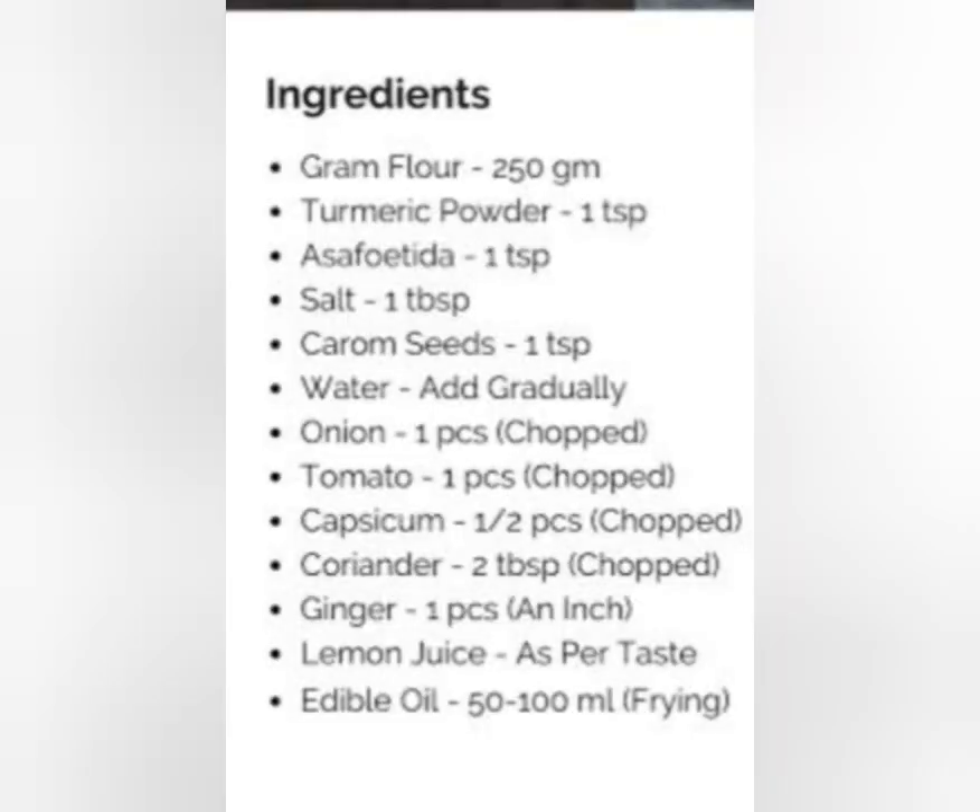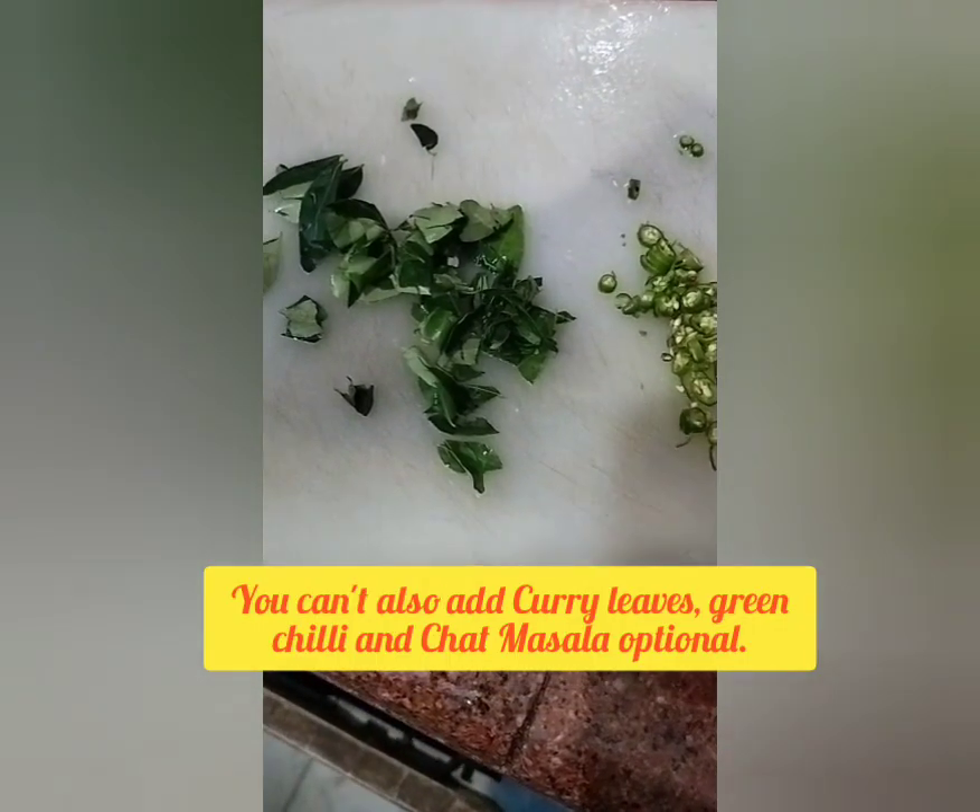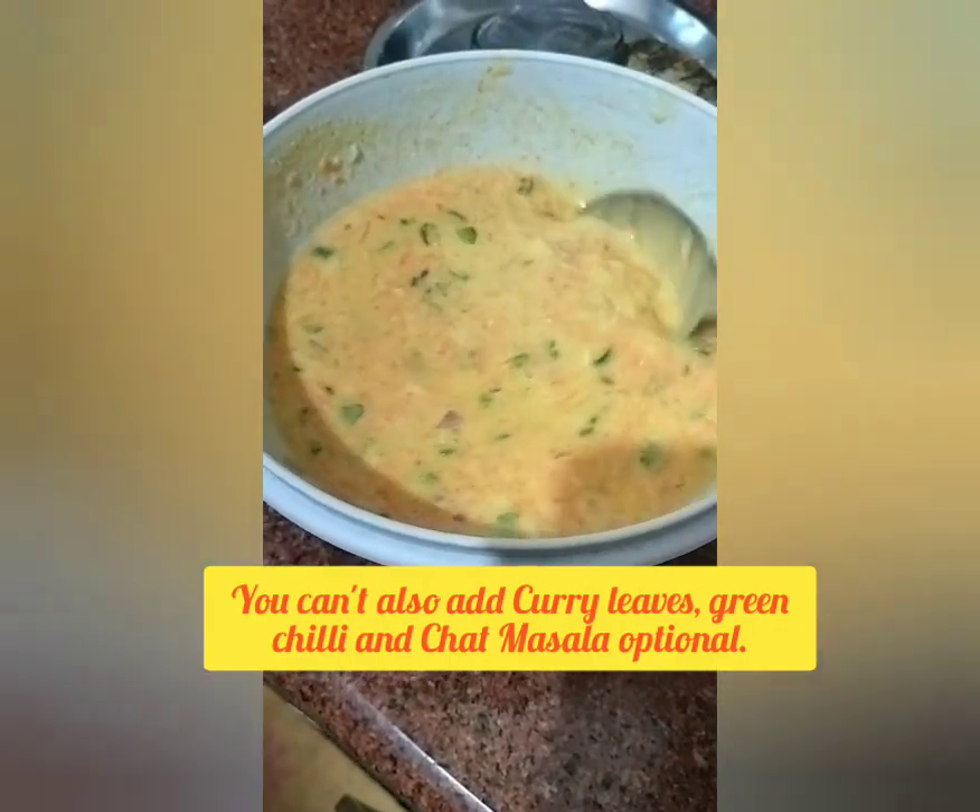Here is the list of ingredients that you can add. You can change the vegetables as per your choice. You can also add curry leaves, chilli, and chat masala, which are totally optional.